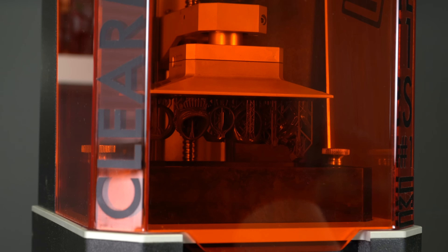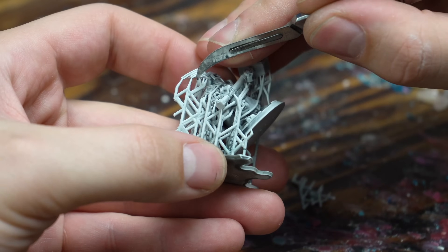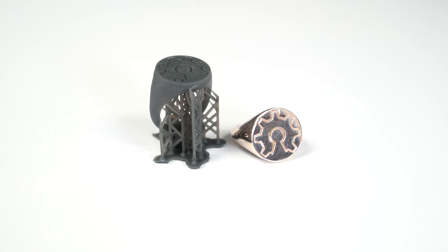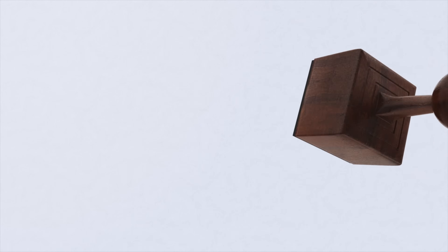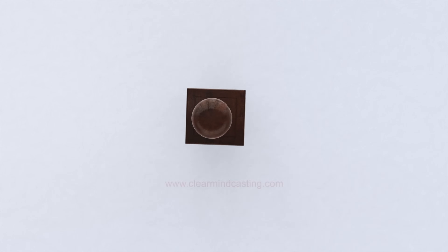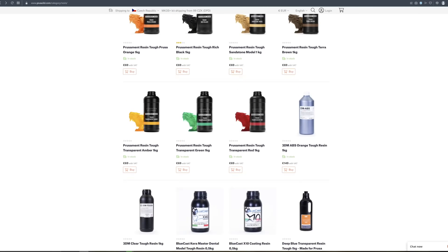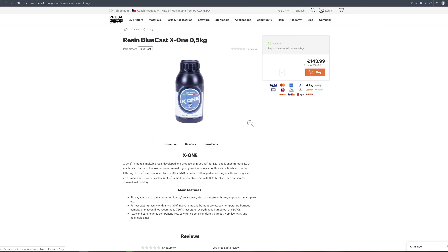X1 features easy printing, post-processing and requires little to no extra equipment to achieve perfect results. We led our partner, Clear Mind Jewelry from Canada, to test this resin. From printing to casting it turns out to be a really great product, which is why we added it to our portfolio of resins.